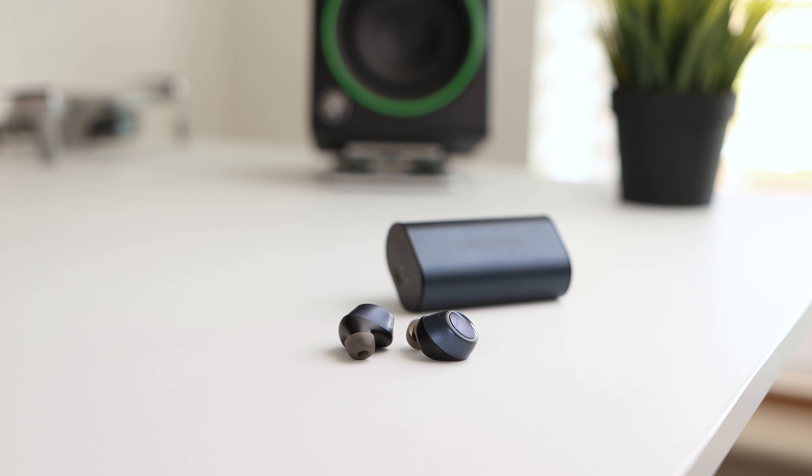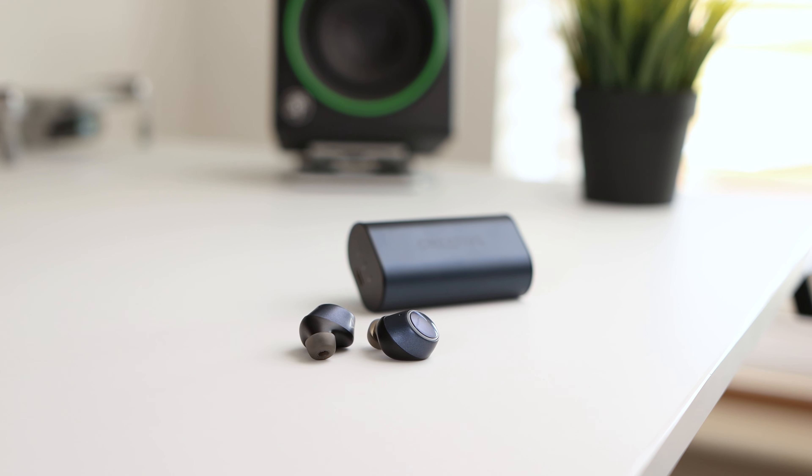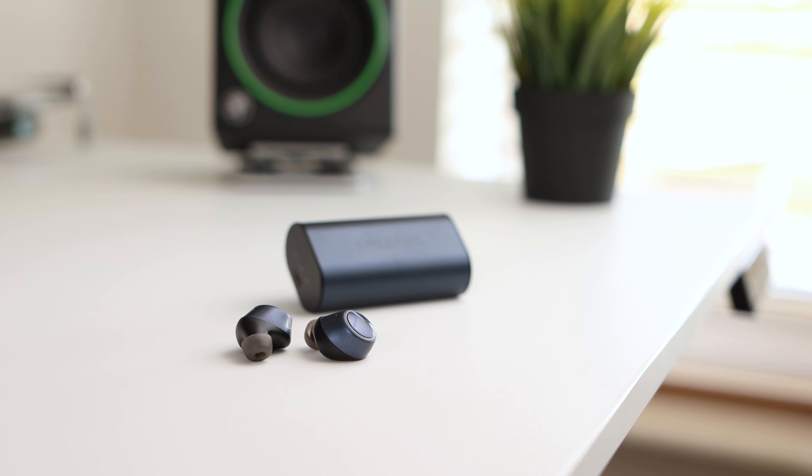The Outlier Air V2 is powered by 5.6mm drivers featuring a graphene-coated diaphragm, resulting in a balanced listening experience that sounds great. The earbuds provide a deep and controlled bass experience that complements the rest of the sound — not fatiguing or thumping — and the mid and treble sound clear, providing good clarity for vocals and instruments. The earbuds may have a little too much clarity on the top end, however, as I did find sibilance within some songs to stick out a little.